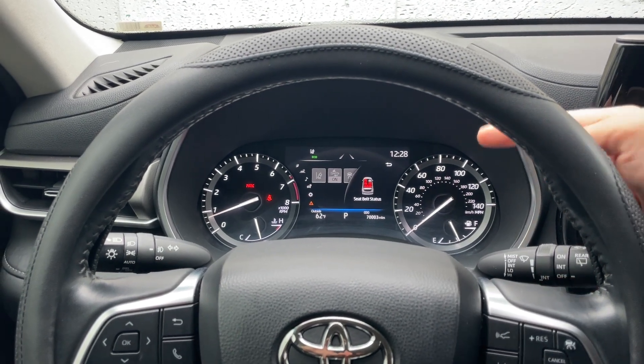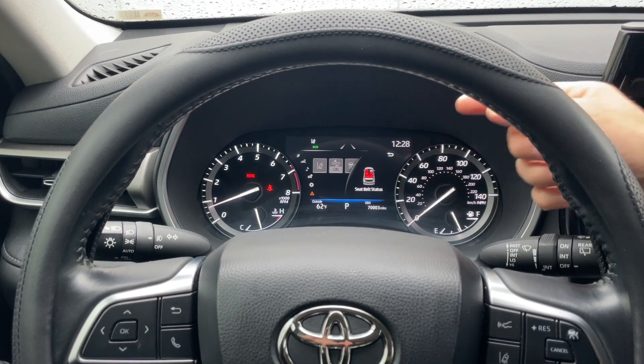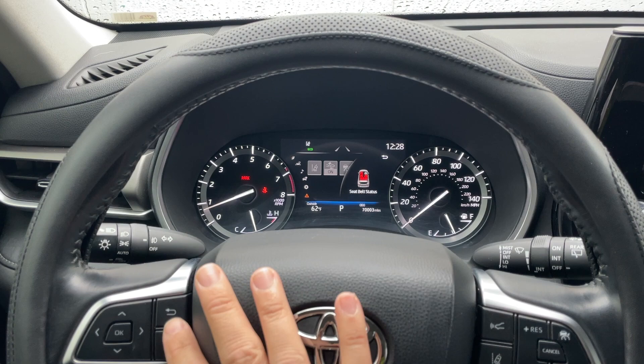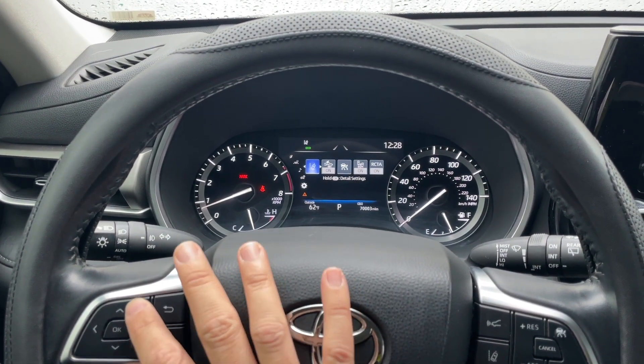Today we're going to show you how to reset your maintenance required light on your Toyota Highlander, which we've got right here. In order to do this, you need to have the vehicle on and running, then press the back arrow to go into the settings menu.